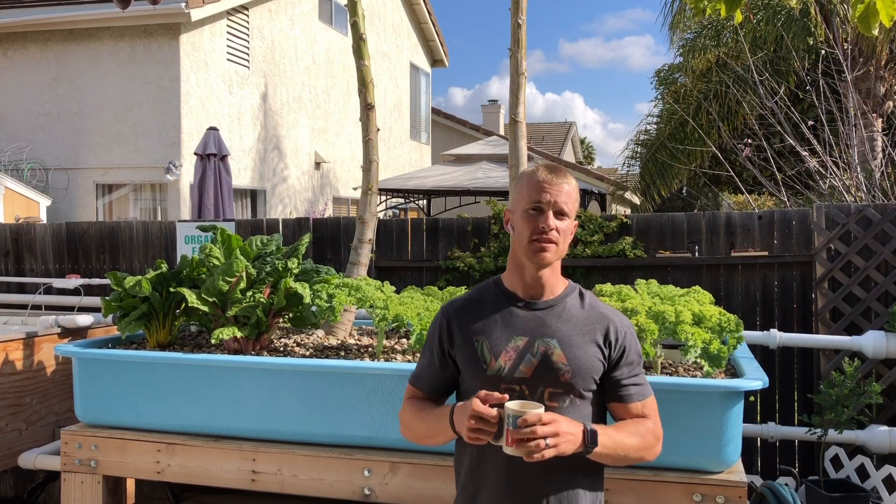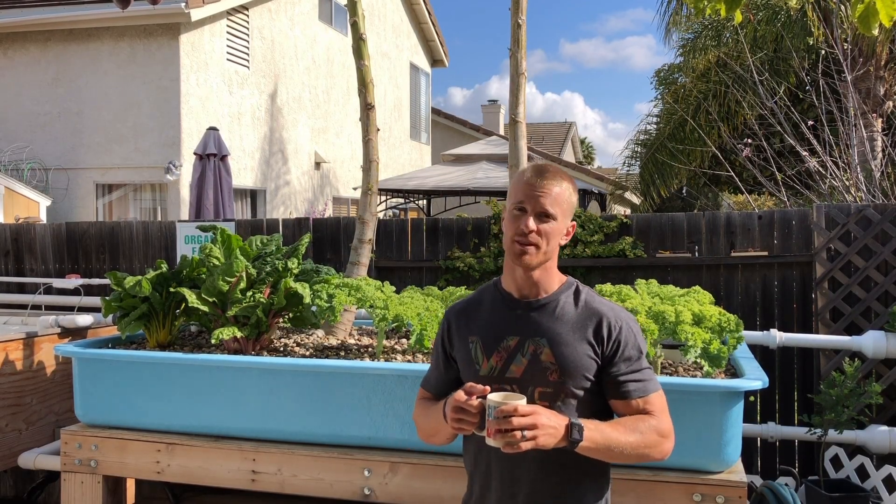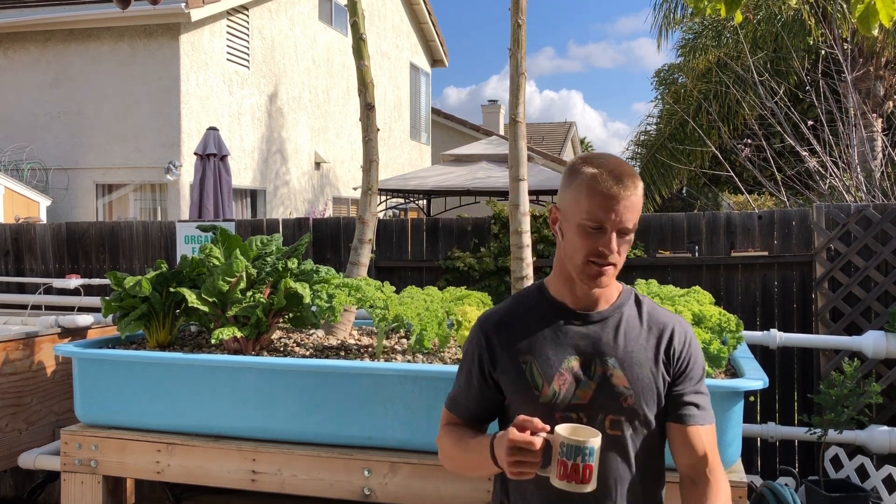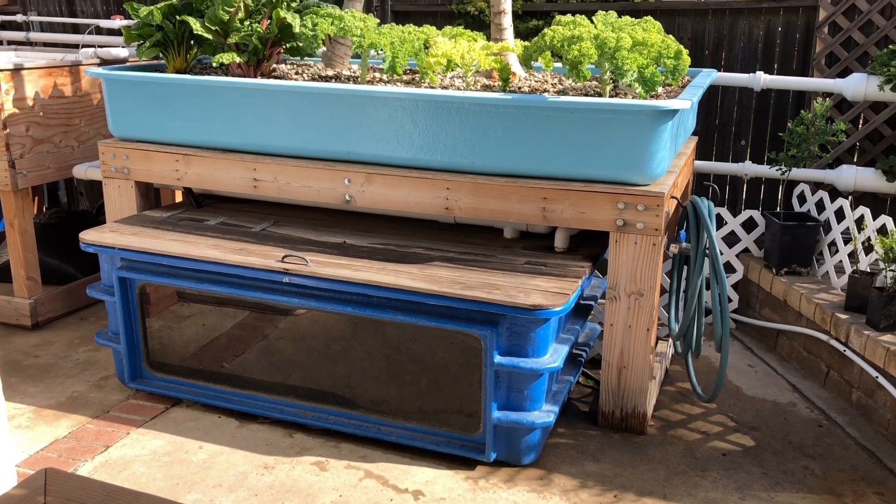Good morning, it's Thursday April 19th, my mom's birthday — happy birthday! I figured today would be a perfect day to go through the overview of the aquaponic system here in the backyard, take you through the flow of things, see how it's all working, and give you a basic overview.